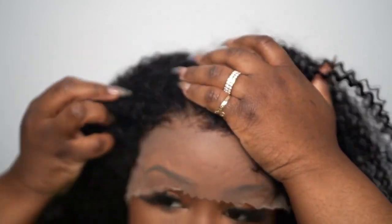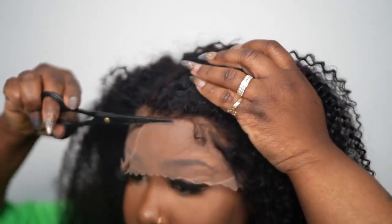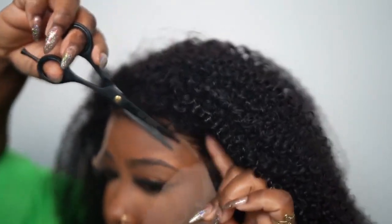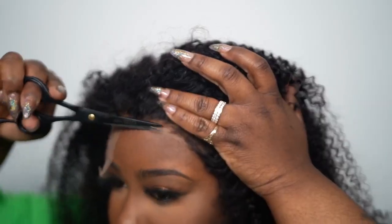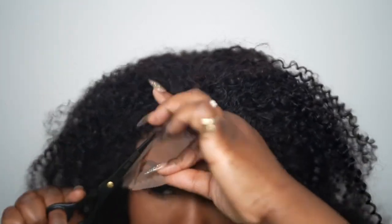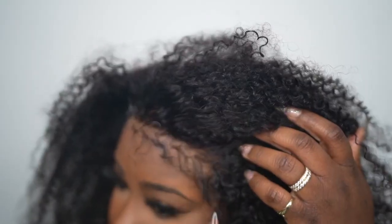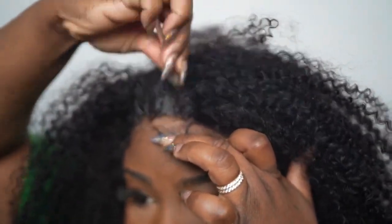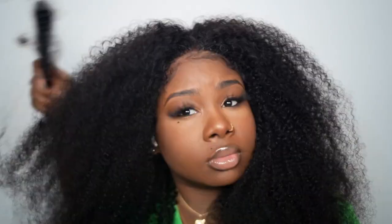I'm going to go ahead and cut my lace. You can just take your tweezers and remove some of the hair from the front. Because my hairline is low, I want my baby hairs to look as natural as possible — I don't want them too bold, I want them to match the unit.